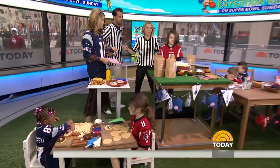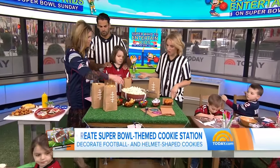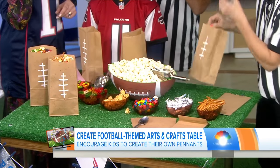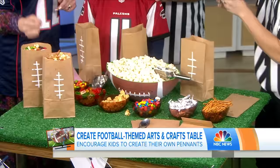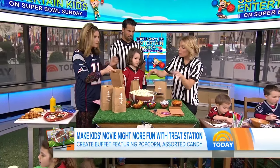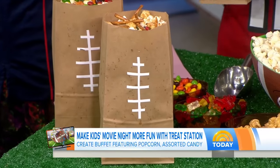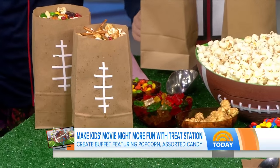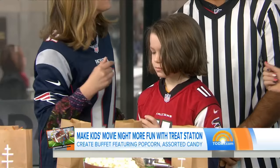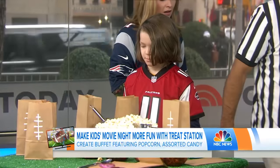You're watching the game and you put a movie on in another room for the kids. Make it more fun by creating a popcorn bar. Take little paper bags and use correction tape to turn them into footballs — kids love to play with white out. Just make the little laces on there, set out some popcorn, put out some little tasty treats, and have them mix it up. Popcorn party! These treat bags they can take home with them. Very brave serving the sugar at a Super Bowl party, but let them go wild.